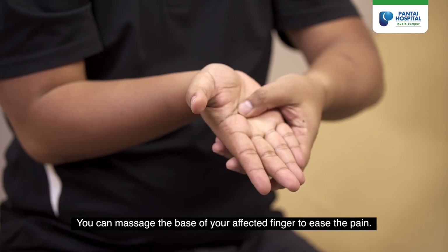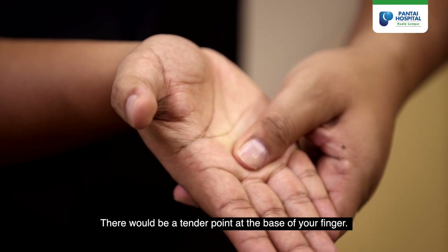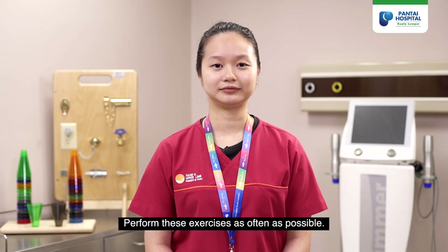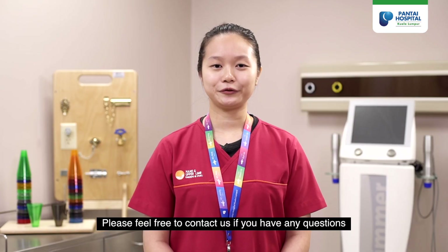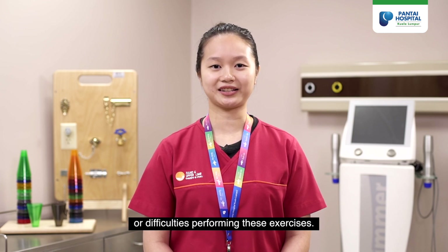You can massage the base of your affected fingers to ease the pain. There will be a tender point at the base of your finger — apply slight pressure while massaging. Perform these exercises as often as possible. Avoid carrying heavy objects with your fingers, such as plastic bags and luggage. Please feel free to contact us if you have any questions or difficulties performing these exercises.